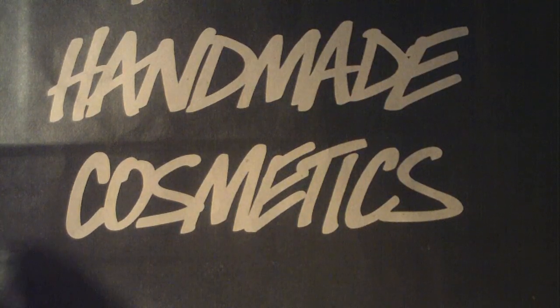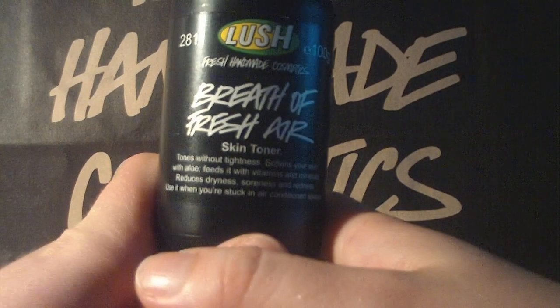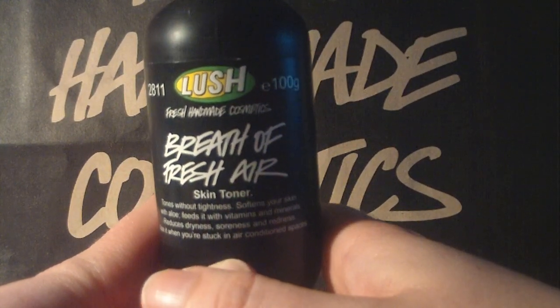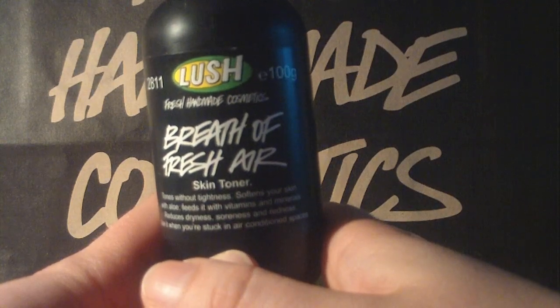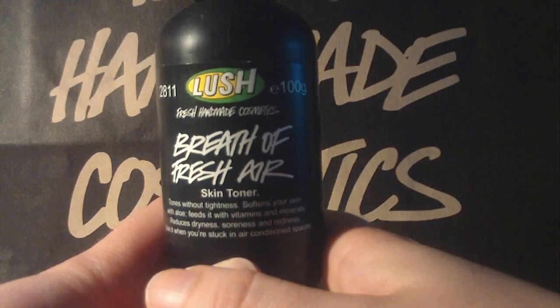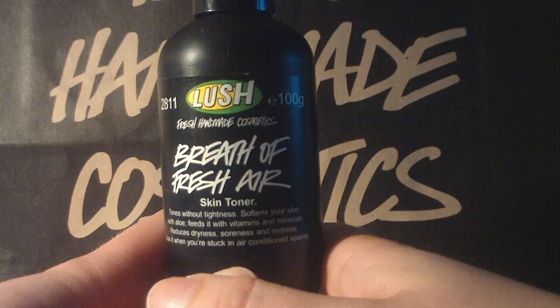The next product I bought was also one I usually have the big version of — this is the Breath of Fresh Air Skin Toner. I really, really recommend using this if you get a little sunburned, because it actually contains aloe vera that is very calming and cooling for sunburned skin.